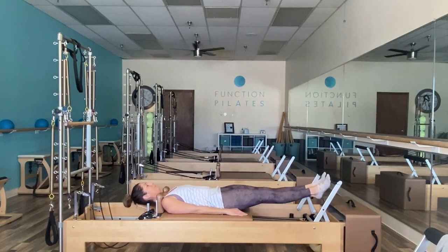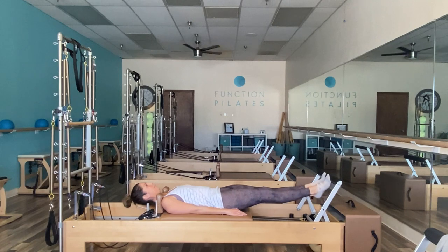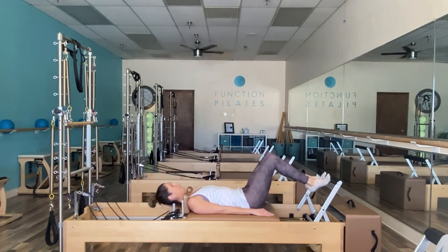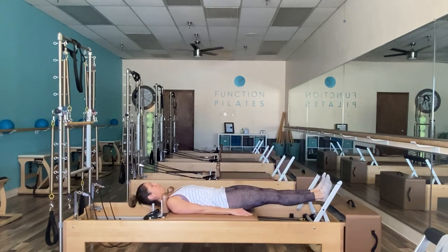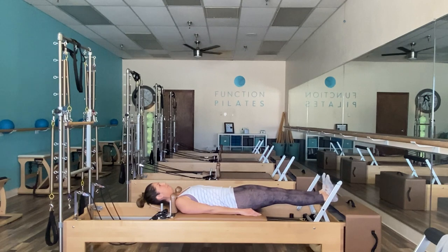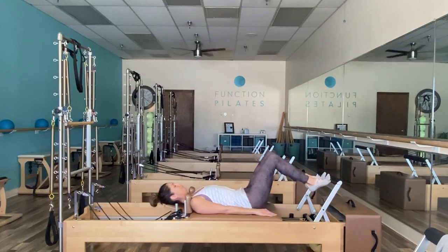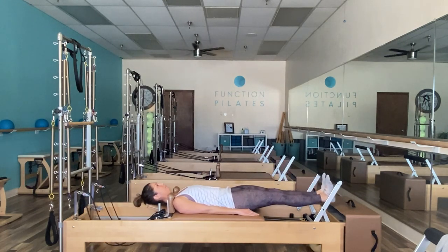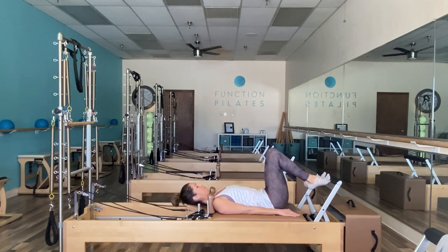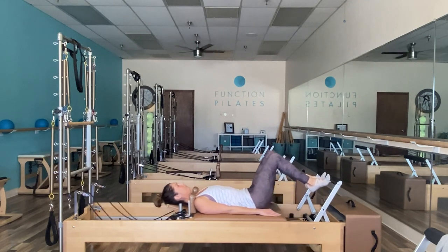We're going to come down to the toes here, heels lifted, and push out. Let's drop the heels under for a calf raise and then bend your knees to come back in. Once again we push out, the heels drop together, they raise up, and then come back in. Think of squeezing with those glutes as you push out and dropping those knees down towards the floor to really open up the back side of the leg. Heels drop, they lift, and bend those knees to return home.